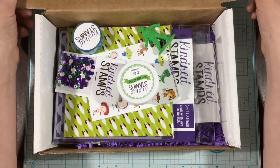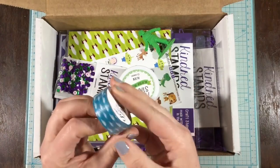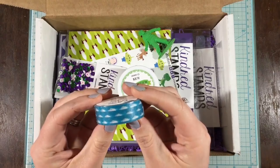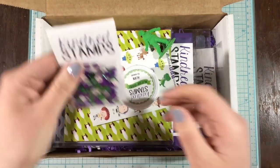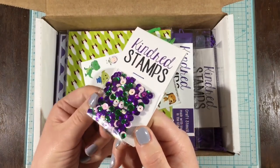Hi everyone, it's Linnea for Kindred Stamps, and I hope you are so excited about the new limited edition box. These products are only going to be found in this box, so make sure that you hurry and get your box before it sells out. So let's take a look at the contents.